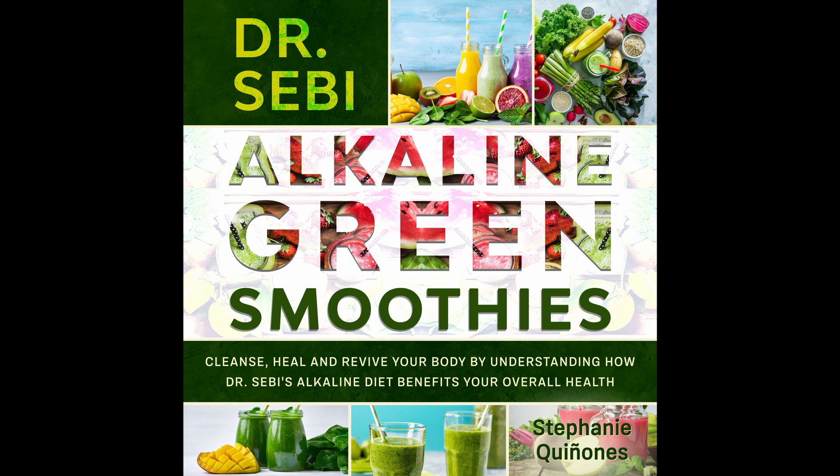Super Green Alkaline Smoothie. There's a lot of greens in this smoothie and it's a good one to consider if you need a rush of greens fast. Prep time: 5 minutes. Cook time: 1 minute. Serves: 1.